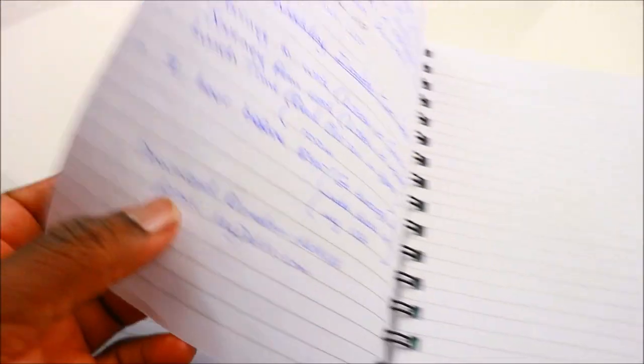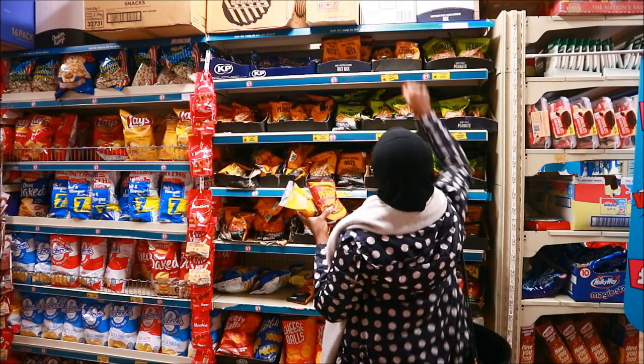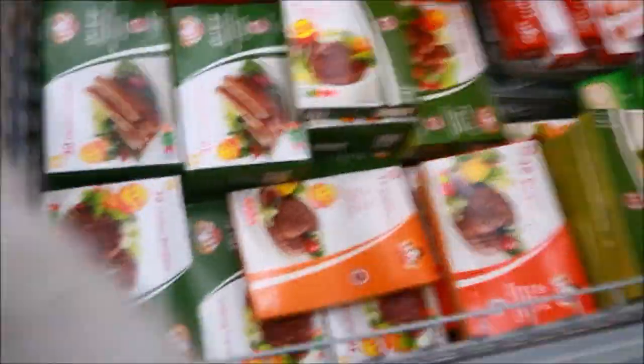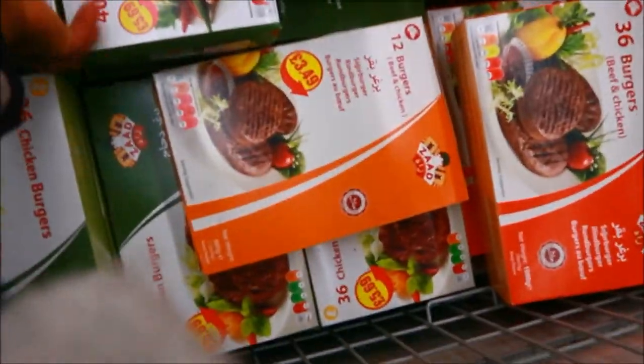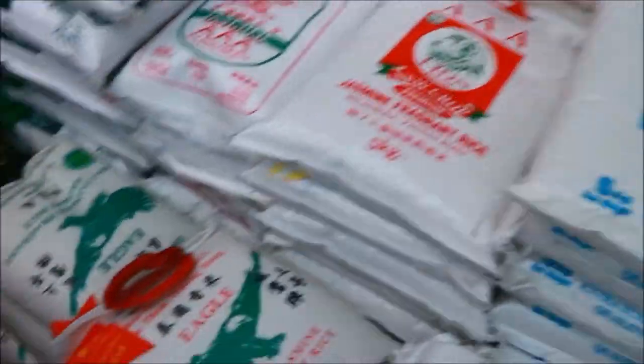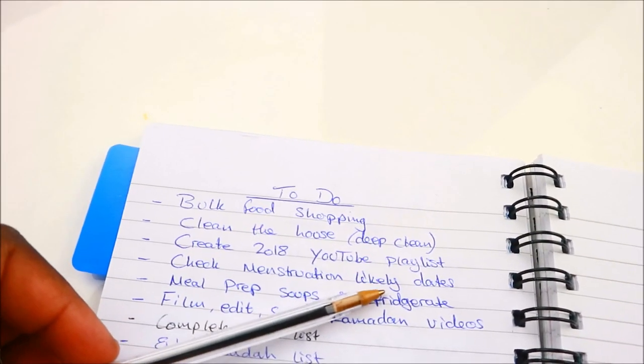Moving on to my to-do list, which I've already started accomplishing. The first one is to bulk food shop — I've already been to Costco, Poundland, and the market, picking up items I know I'll need for Ramadan. The only thing left to worry about is fruits and vegetables, which I'll get the weekend before Ramadan begins. The next thing is to give my house a good deep clean.